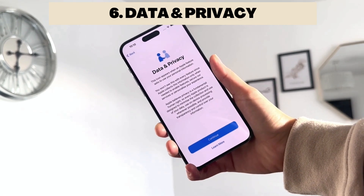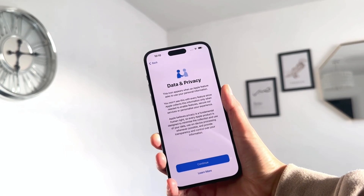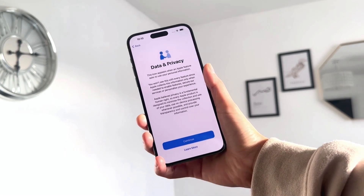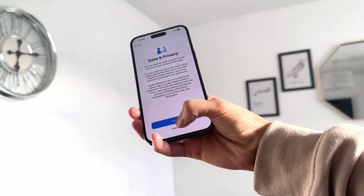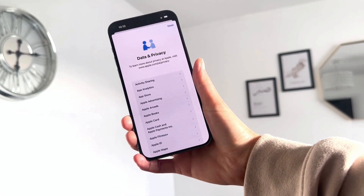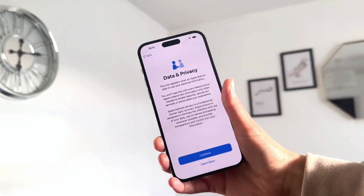The next step is Data and Privacy. This is where you'll be asked about this icon, which only appears when an Apple feature wants to use your personal information. You can choose whether to share your data with Apple or not — it's your personal choice. You can click 'Learn More' to read how Apple uses and protects your data.